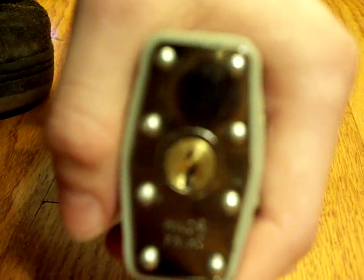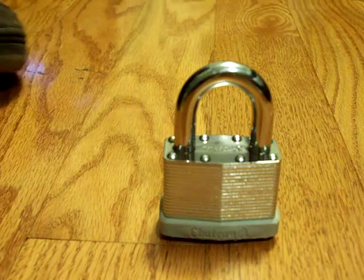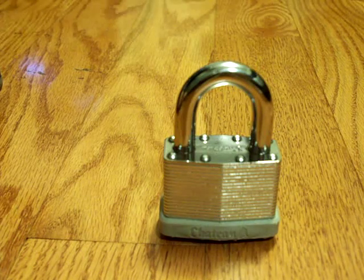I'm going to show you the keyhole — when you put your tension wrench in there, it always tries to bind and it's really hard to get. I think that's what makes it one of the hardest locks to get. I keep trying to get it to focus, but anyway there you go. I'll try to pick it for you, just give me a second. I've had this lock for a while, I just haven't been able to get it on camera.